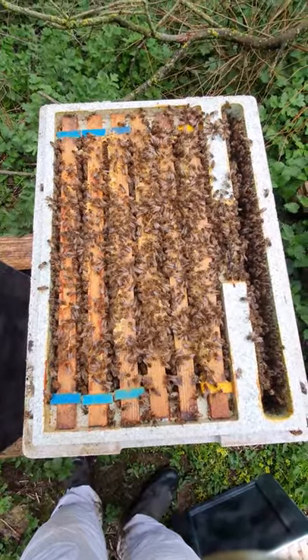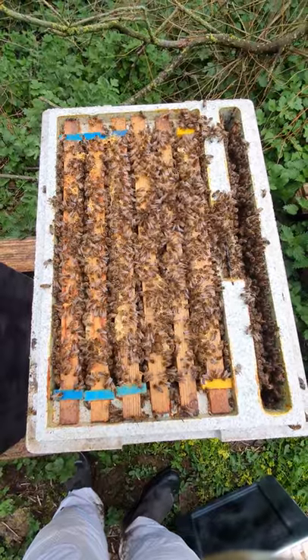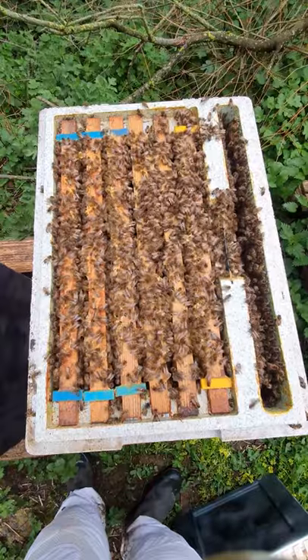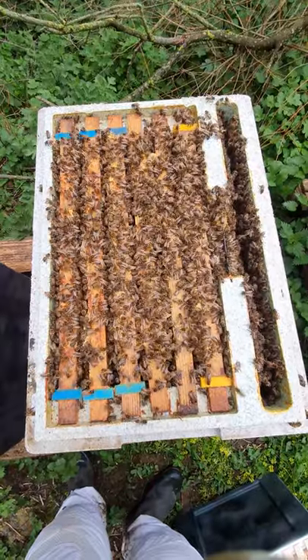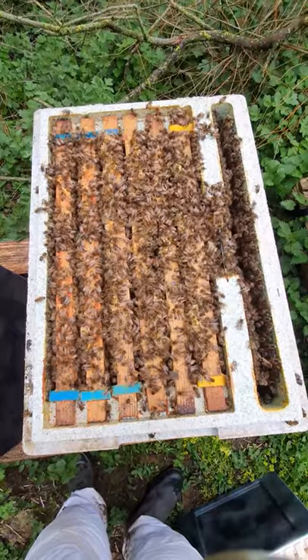This is what a healthy six-frame nuc should look like — absolutely bursting at the seams. These are going to come on really nicely this season and have completely run out of space. You can see them clustering up in the feeder, so we're going to put them over into a brood box now to give them more space.